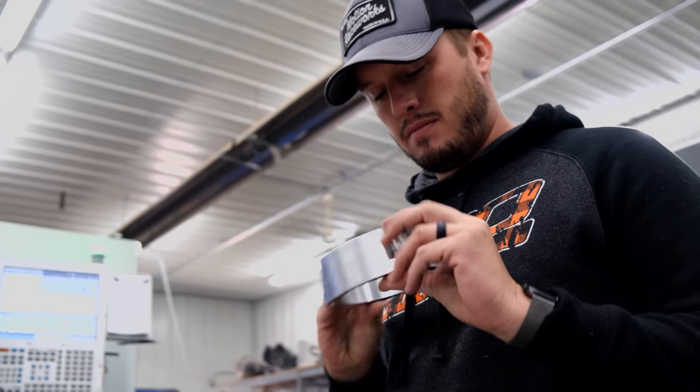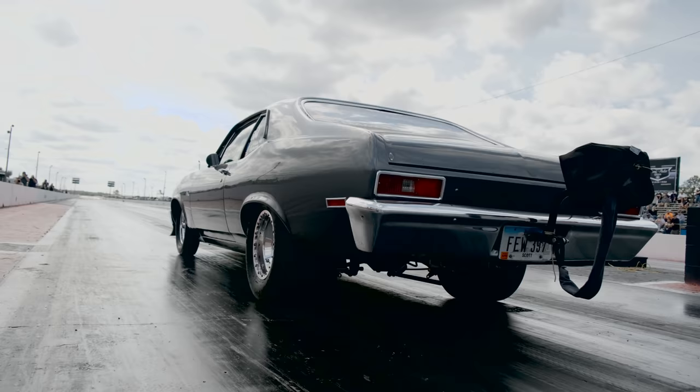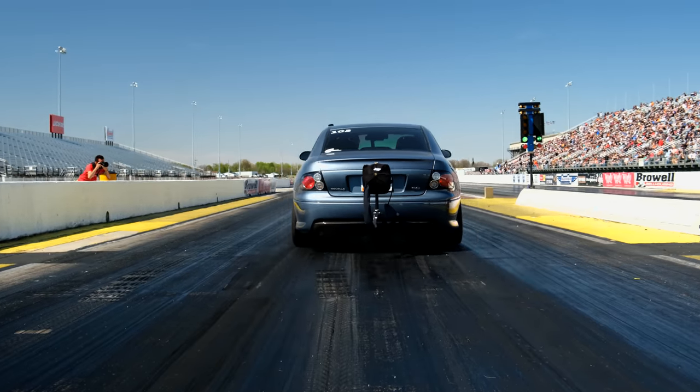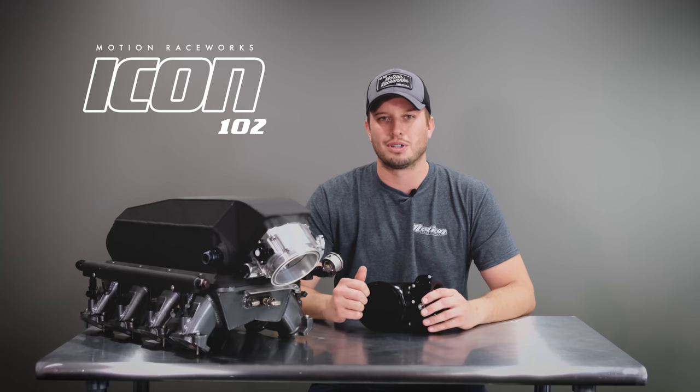This throttle body has been hiding on so many rides across the country — from drift cars to drag cars to street cars and everything in between — for the last six months. We've tested on everything from Mullet to our Nova to Andy's GTO to James's drift car and many other customers along the way.